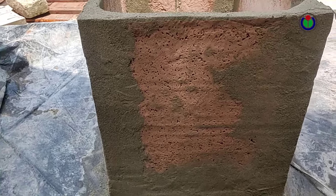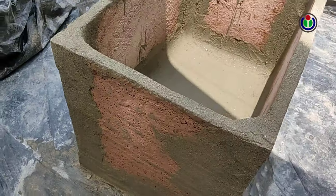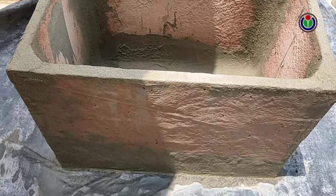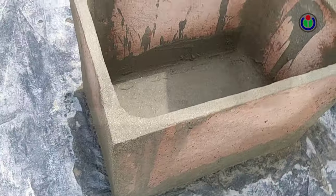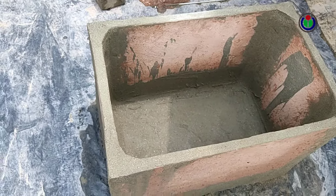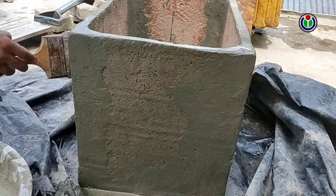Now, each molded plate is joined together to form a beautiful tub. Again, I made a cement water mixture and coated it all over the tub.